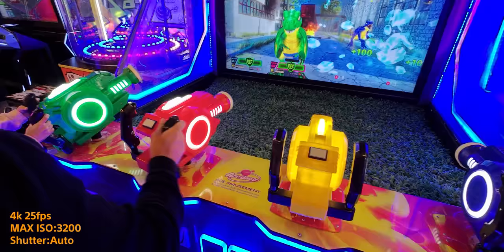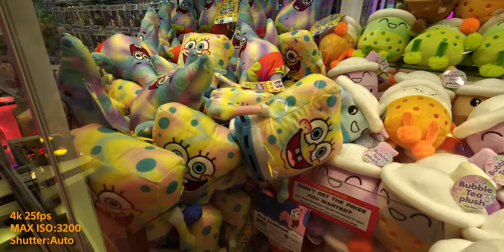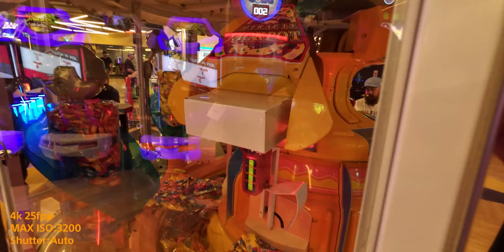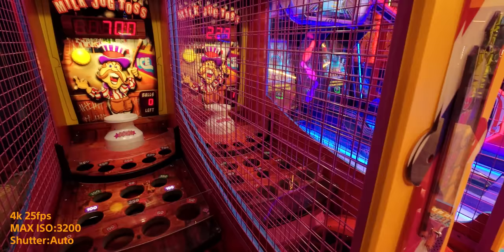What is this thing like in low light? I took it to Timezone — if you don't have Timezone, it's just like a little game arcade place where you can play a whole bunch of games and win some fluffy toys. It was great to go with my brother and my little niece. The low light performance in this thing is actually really, really good. I put it in auto settings but capped the ISO at 3200, with noise suppression on zero and sharpness on zero as well. The low light performance does seem a little bit better than the previous version.